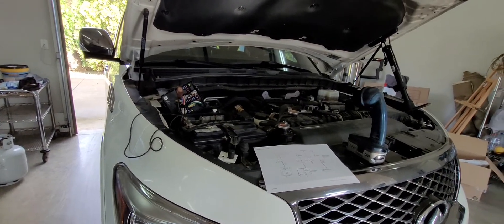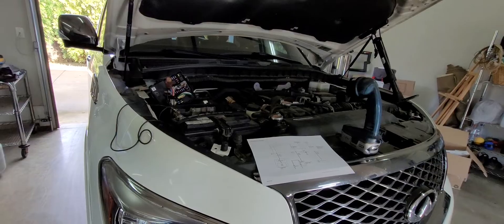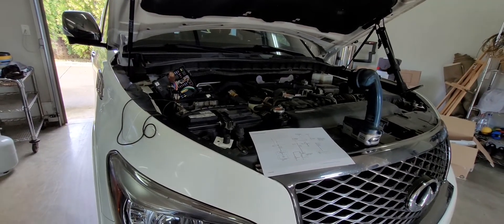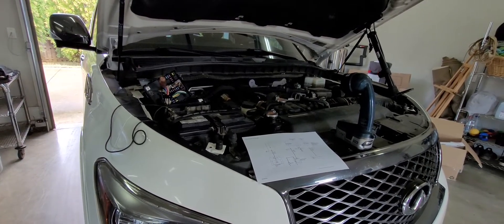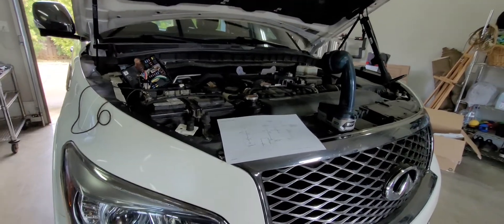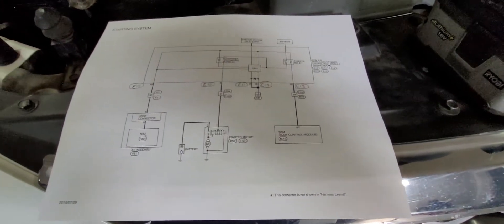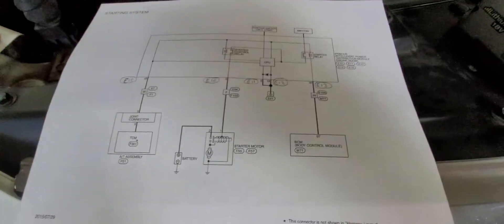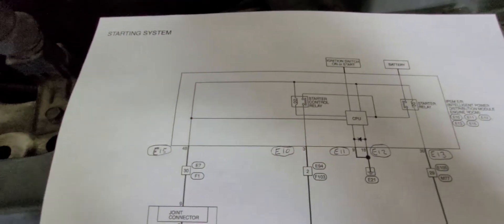If you've got an Infiniti QX80 and you have a no crank no start situation and you're trying to troubleshoot whether or not it's your IPDM module or your starter motor, this is a quick how-to on how to do that. I have other videos that are much longer and explain these circuits, but this is going to be a quick one — refer to my channel for those if you want to learn more.